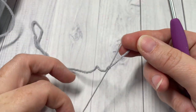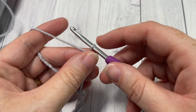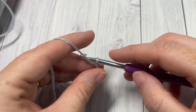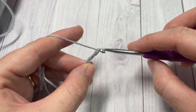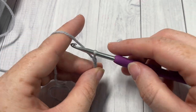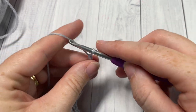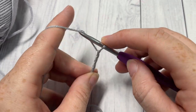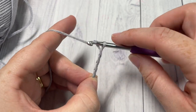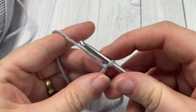We're going to start by working a slipknot and then a foundation chain. For the medium size, the foundation chain will need to be 25 chain stitches. Go ahead and chain 10, 15, 20, and 25. Once you've worked your 25 chain stitches, you're ready to begin.